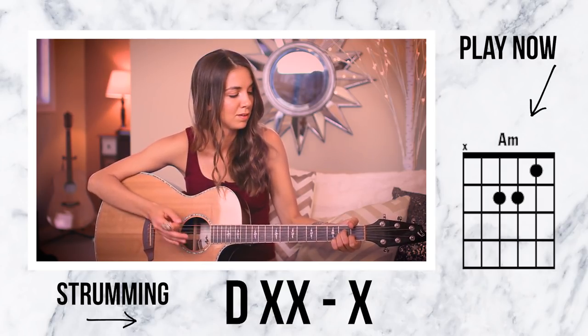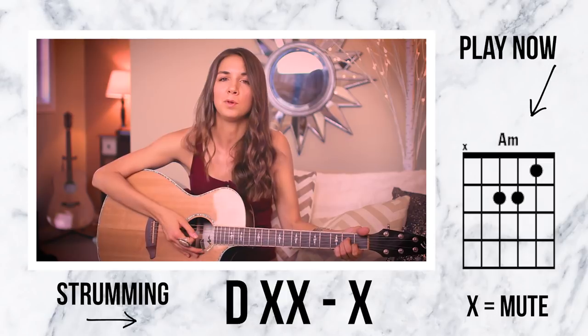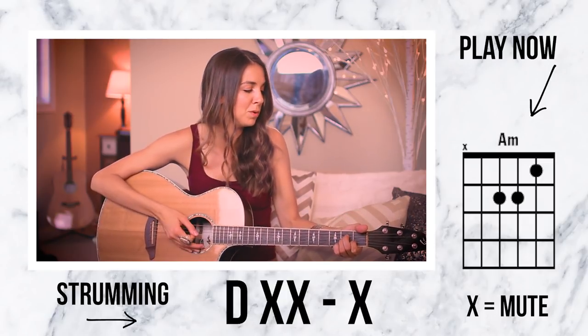The pattern is going to be a down strum, then immediately two mutes, a rest, mute. What I do with the side of my palm during the mutes is I just sit it down on the strings. Using A minor as an example: down, mute, mute, rest, mute, down, mute, mute, rest, mute. Take it slow like that, then build it up to the pace of the song.